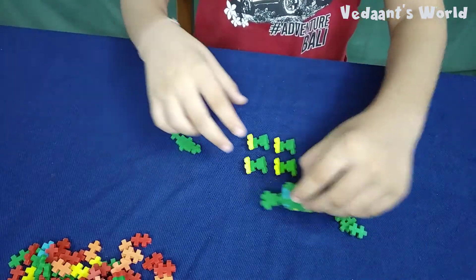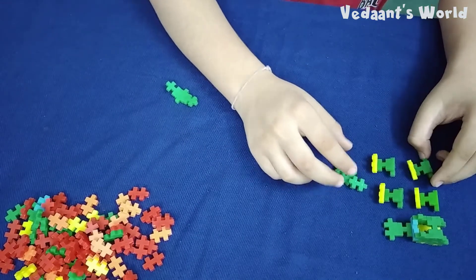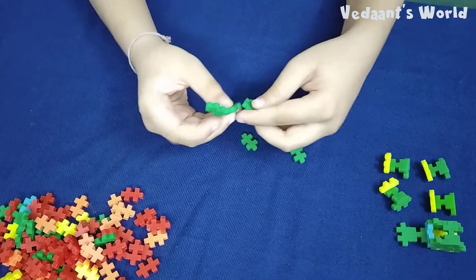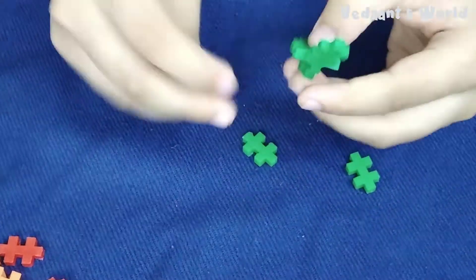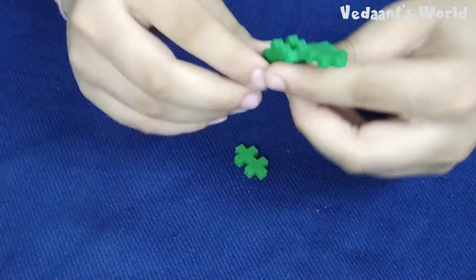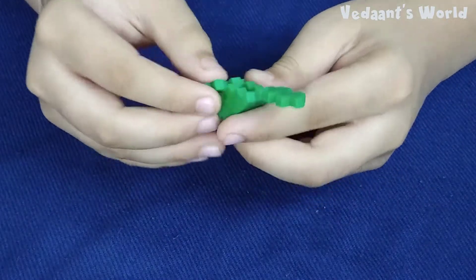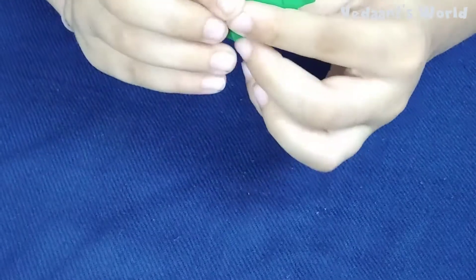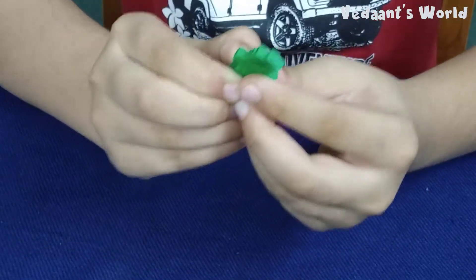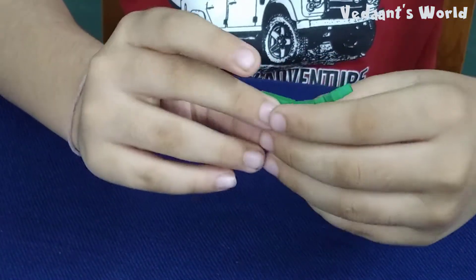Now I will put these pieces on the side — don't need them for now. I will take this and place it right here, and this right here, and now this final piece down at the bottom. I was doing it upside down — let me give it a second. There we go. Our tail is done.